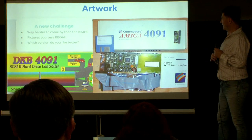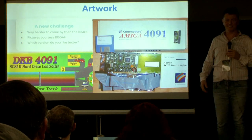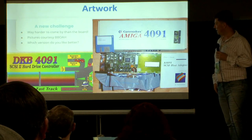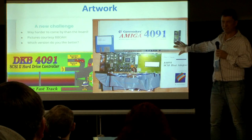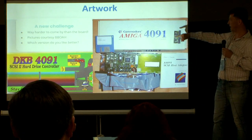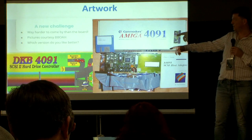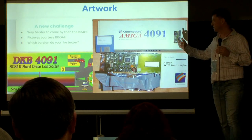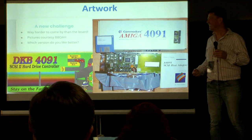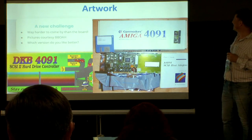Another challenge we ran into was the artwork. Pretty much nobody has these boxes anymore — when you buy something on eBay you get a board and a silver sleeve, and that's it. The Big Book of Amiga Hardware has some pictures, but for the original Commodore build the best picture I could find was only 700 pixels — you cannot make out much detail or get dimensions. DKB did different packaging. I asked the audience which one looks better — I personally found the DKB one a little too colorful and happy for the time, so we went with the Commodore-style one.